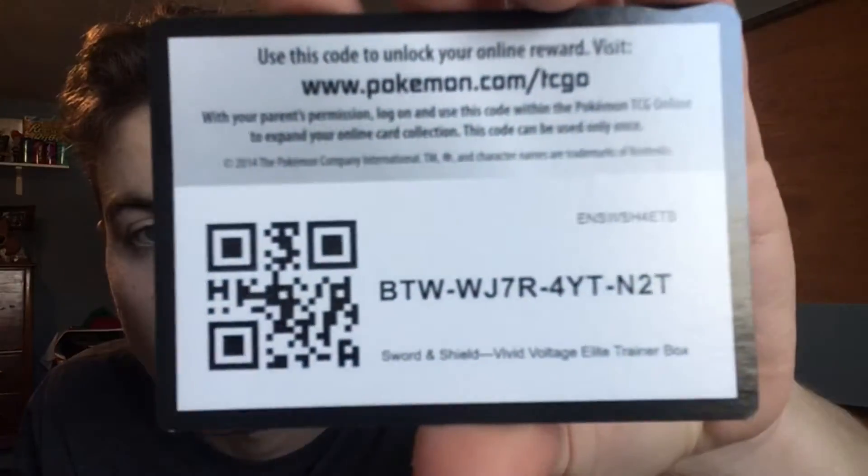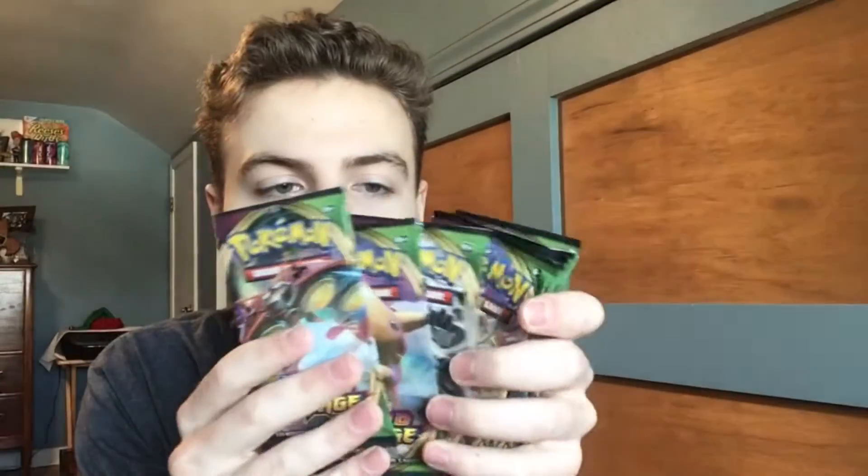I'm not really too into the actual card game of Pokemon, but maybe I'll try it out one day. Just never really got into it, more of the collecting. Code card for the box. And eight Vivid Voltage packs. Without further ado guys, let's get into the part we've all been waiting for. We're about to be ripping open eight Vivid Voltage packs. Let's get it boys.